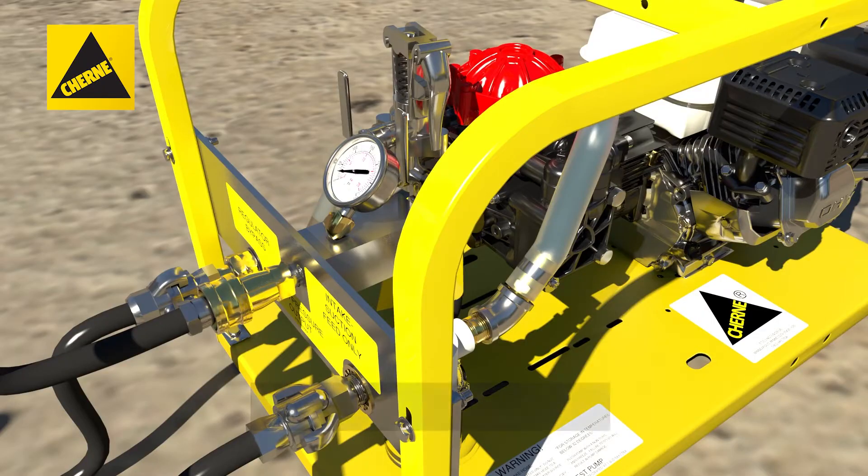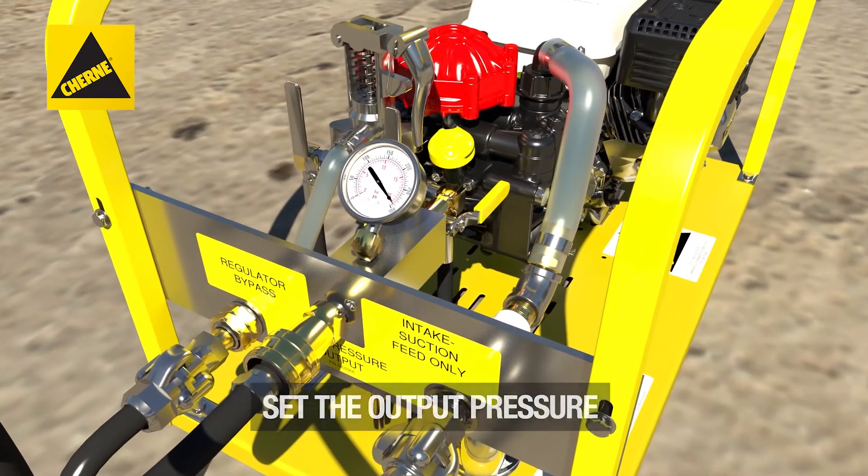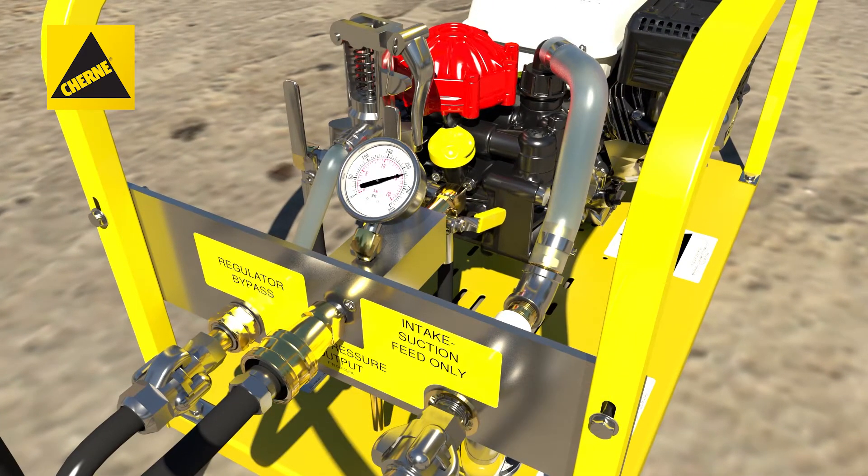Next, set the output pressure. Observe the gauge. If it is not at the desired pressure, perform a fine adjustment.